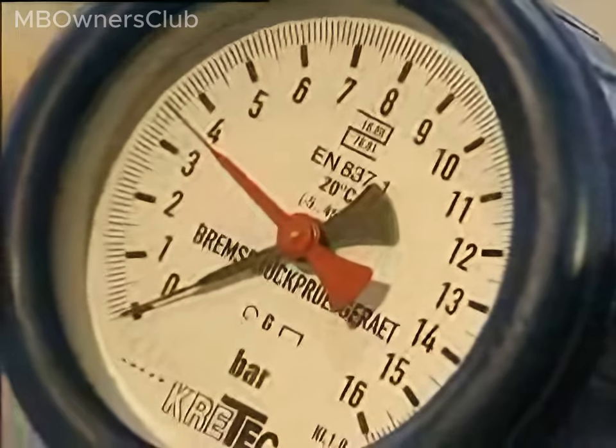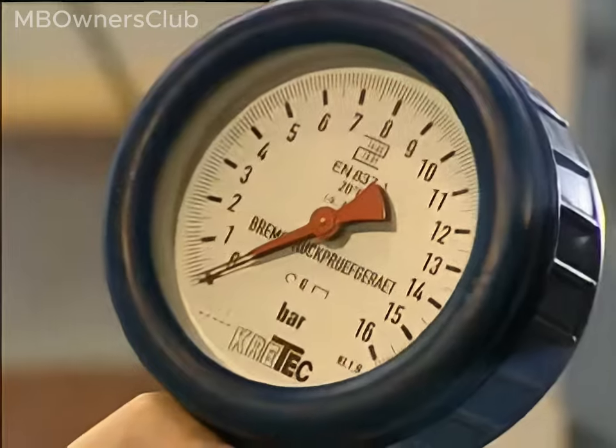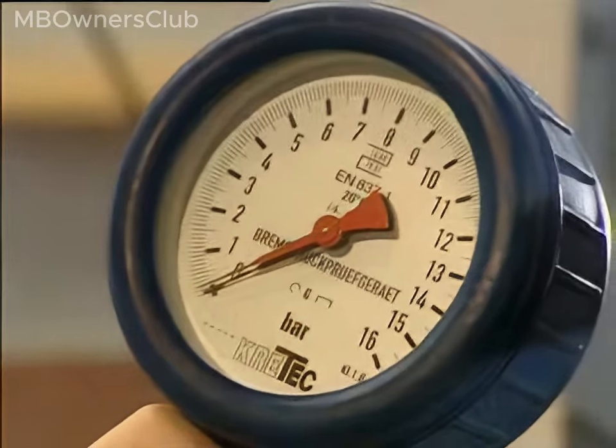Note: on every second brake actuation, the test pressure gauge shows the redundant brake pressure at the front axle — here 3.6 bar — and immediately afterwards the electronically modulated brake pressure — here 8.7 bar.